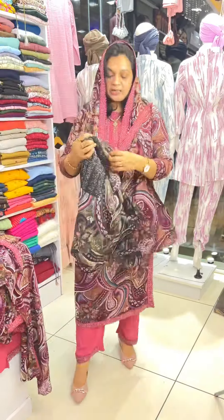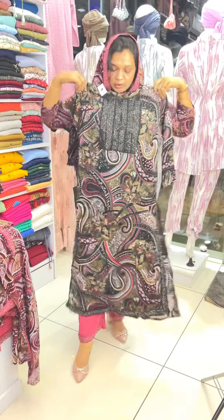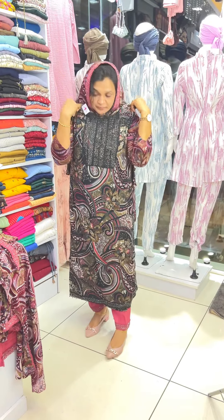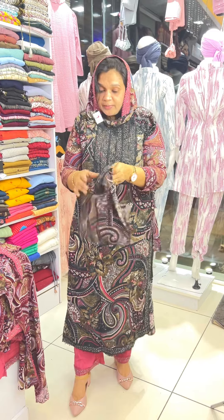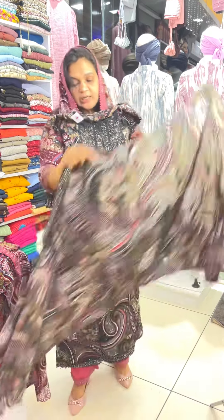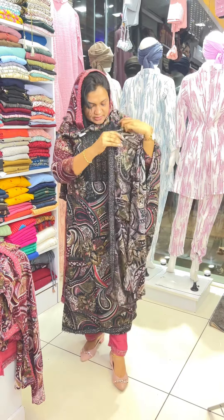Next is the black shade. This is a good design. The fabric is a good design. The size is XL and XXL.